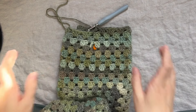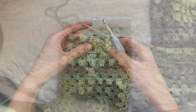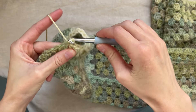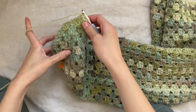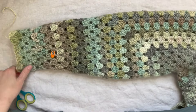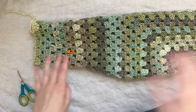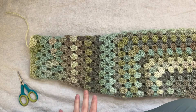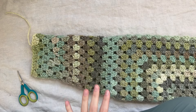Keep following this pattern until your sleeves are as long as you need them. To finish off, slip stitch into the top of that chain three, single crochet, then cut the yarn leaving a tail to weave in. I'm not adding a cuff to my sleeve, but if you'd like to add one, I have detailed instructions in my hexagon cardigan tutorial — it'll be linked on screen and in the description below.